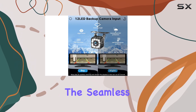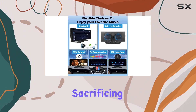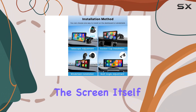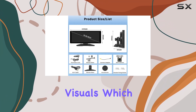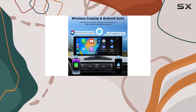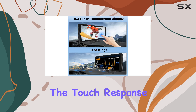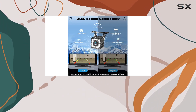What's impressive is the seamless interaction with your phone, allowing you to keep your focus on the road without sacrificing connectivity. The screen itself boasts a 1600x600 resolution that delivers clear and vibrant visuals, particularly noticeable when using GPS or watching videos while parked. The touch response is fluid, making it easy to switch between applications or adjust settings on the go.